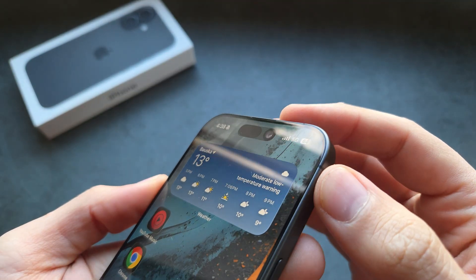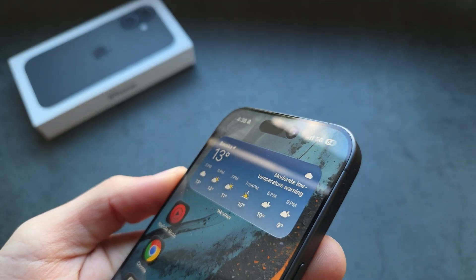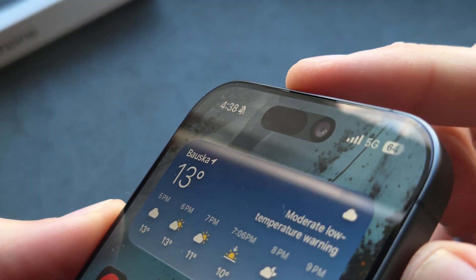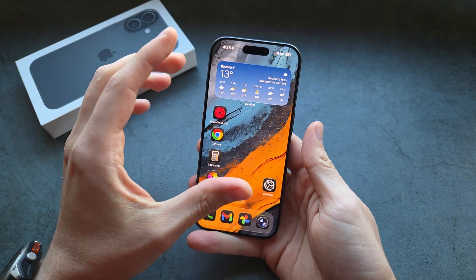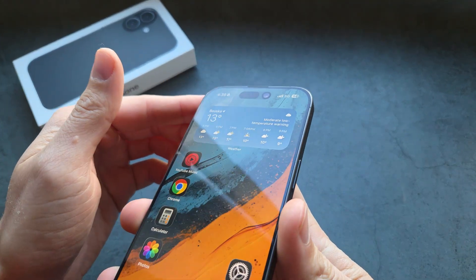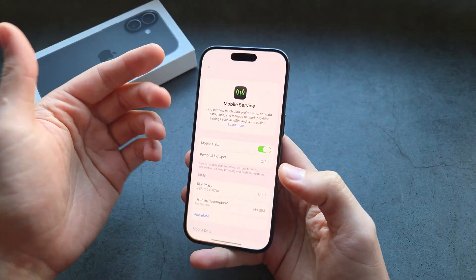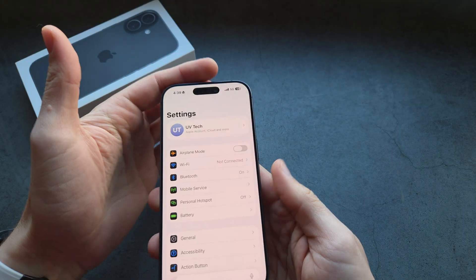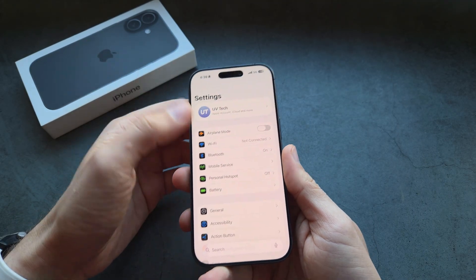When it comes to the sensors, you actually also have the selfie camera, but this other black part is a Face ID scanner. Essentially this phone can unlock the screen by simply scanning your face. This is why they mostly haven't gotten rid of this, because there's really no way to use this Face ID scanner without having it there.